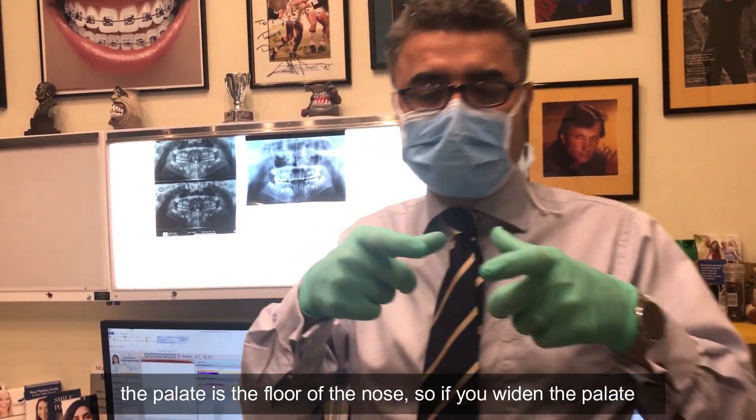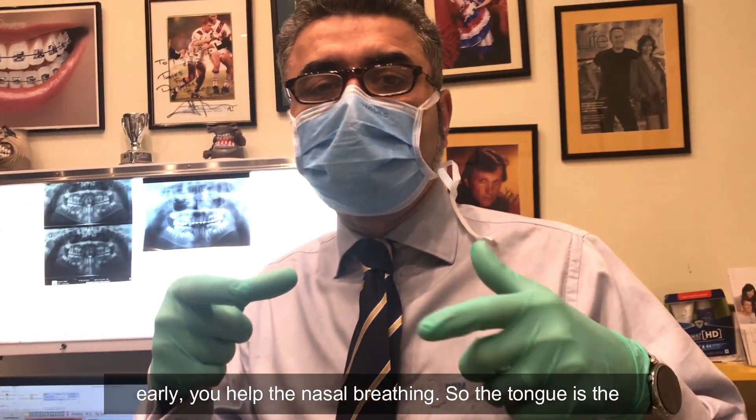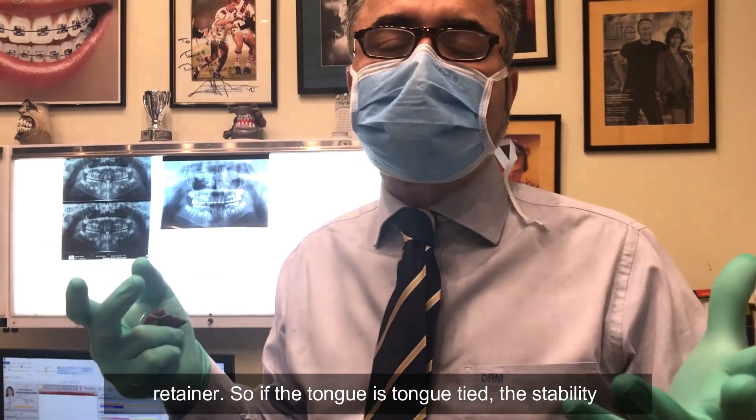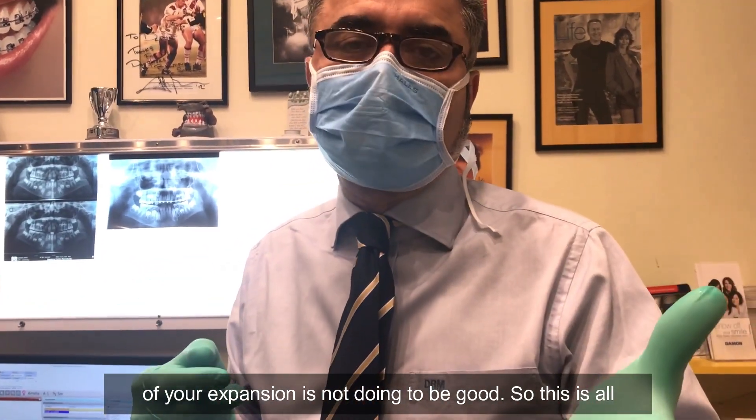Remember, the palate is the floor of the nose. So if you widen the palate early, you help the nasal breathing. The tongue is the retainer. So if the tongue is tongue-tied, the stability of your expansion is not going to be good. This is all the combination work we did.